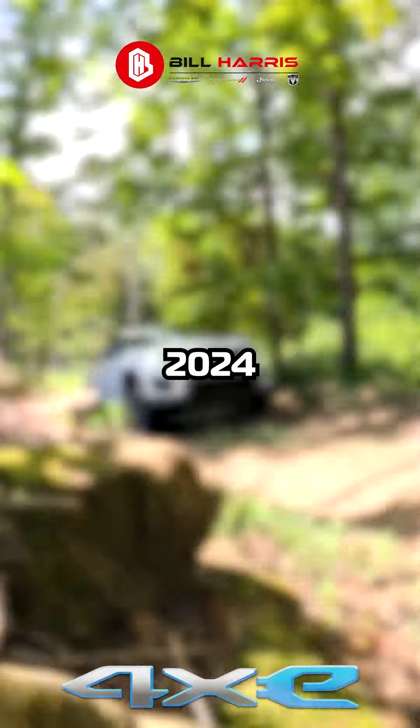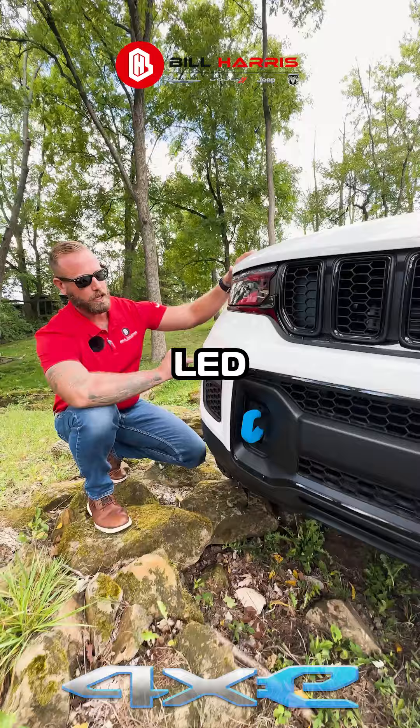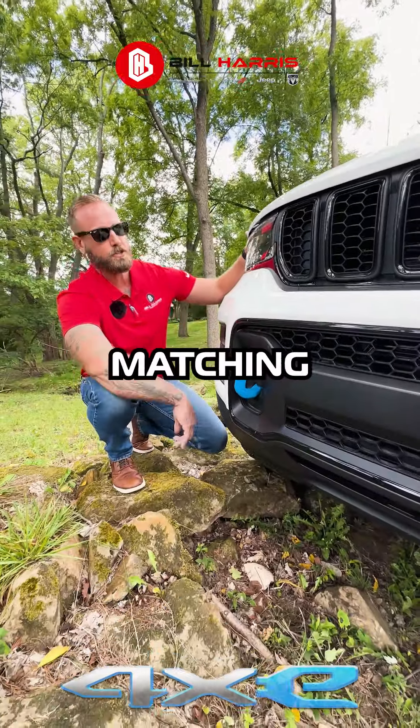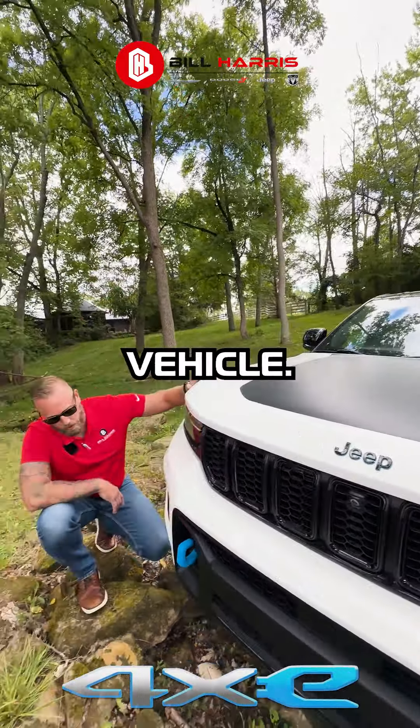Let's take a look at this 2024 Trailhawk 4xe. Let's start out with the LED headlights, LED fog lights, and color matching tow hooks that match the emblem on the hood and sides of the vehicle.